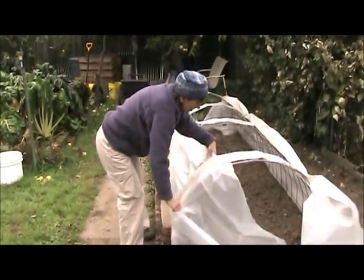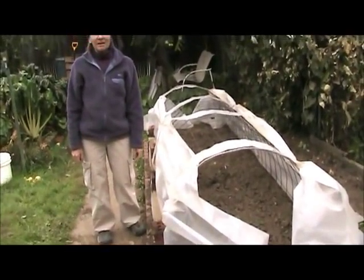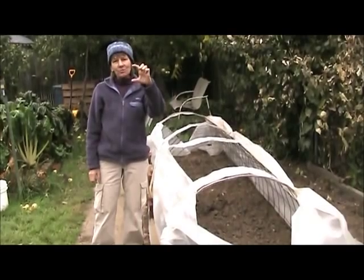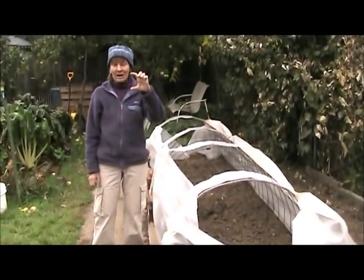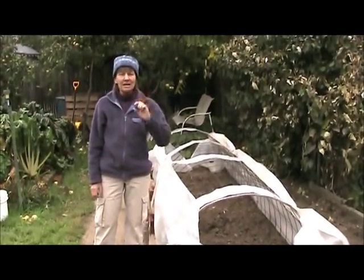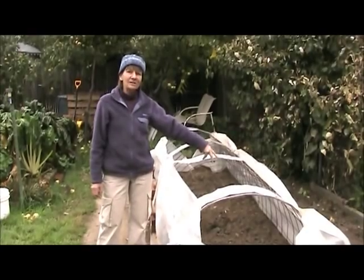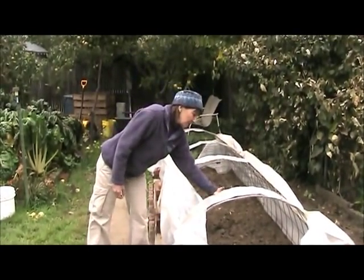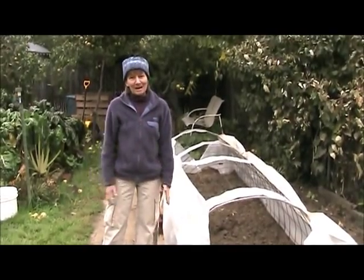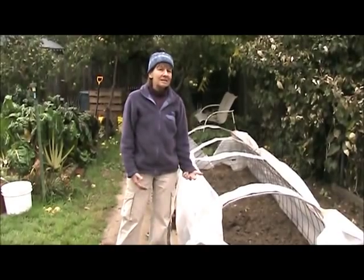There's one other very cool thing you can do with this — I'm not going to demonstrate it, but you can take a string of Christmas lights, the large kind with 7-watt bulbs that actually put out heat, not the little ones that stay cool. You can use one, two, or even three strings if you live somewhere very cold. Hook them underneath down the inside of the tent. It will not only look really cool at night, it will put a lot of heat in there so your plants stay warm.